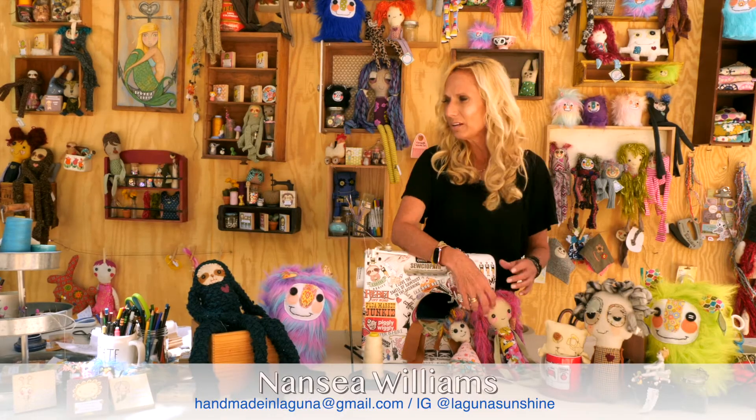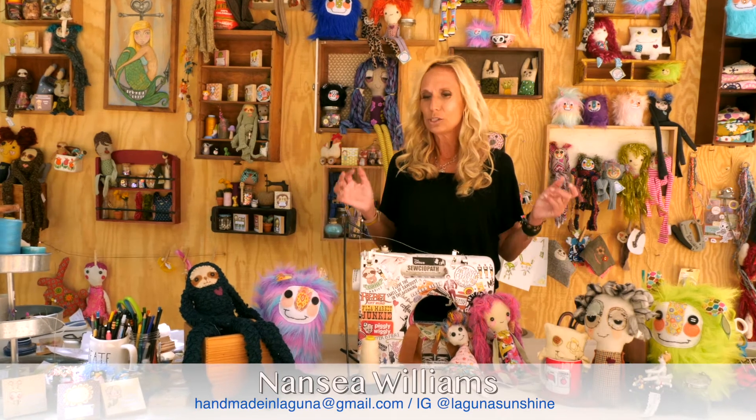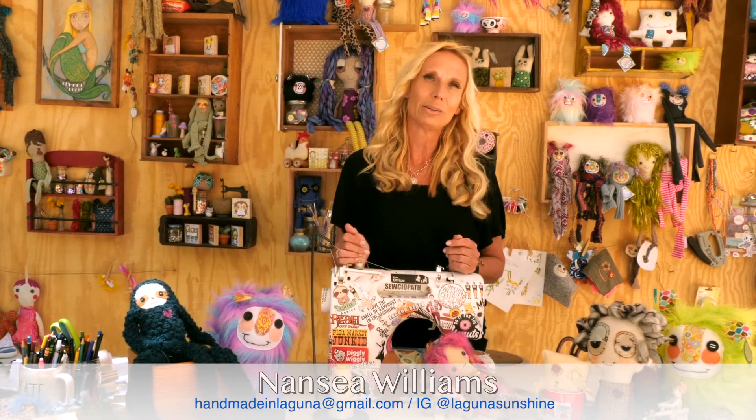I hope everyone gets a chance to come out to the Sawdust Festival. This is a place where we have so many amazing artists — the place is magical. You come onto the grounds and you get to see and meet the artists and watch them work. That's such an amazing experience you can't get anywhere else. Thank you so much for joining me today and I hope to see you all soon. Love and peace to everyone.